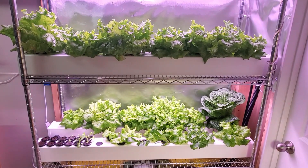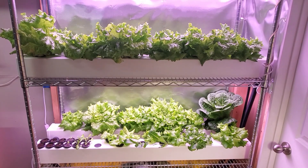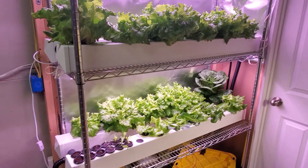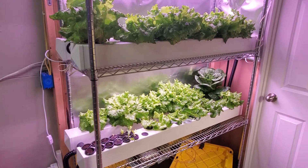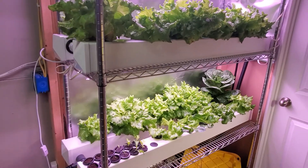Hey everyone, I want to show you a simple way to stack your hydroponic systems vertically and to grow a lot of produce in a small space. I have two identical rail systems here that I built — they're fairly easy to build, set up, and maintain, so I really like them for that.